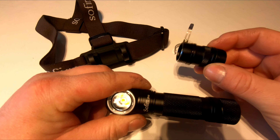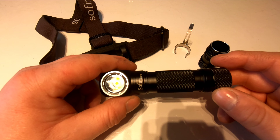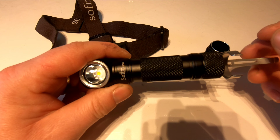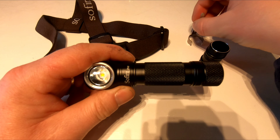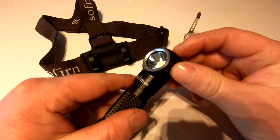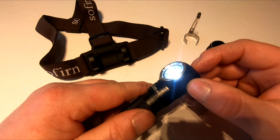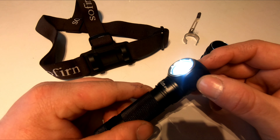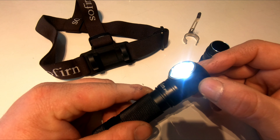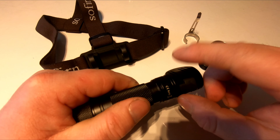This is the Zoffern SP40, a 1200 lumen head torch. It has four modes. It comes with a headband, pretty much similar to the Olight one. It also comes with a belt clip and a changeable case — you can get an additional battery for it, which makes it more compact and smaller. The bottom of it is magnetic, so if you're working on your car or anything like that you can just stick it on the side.